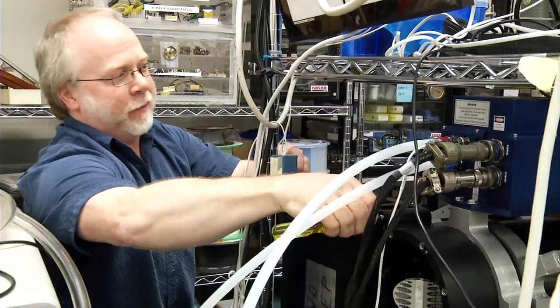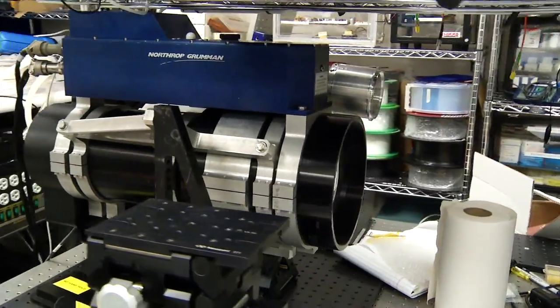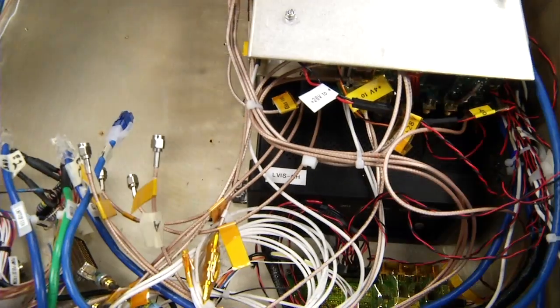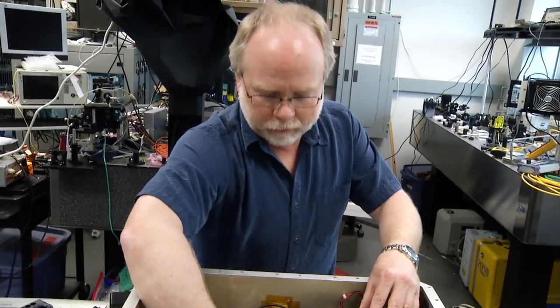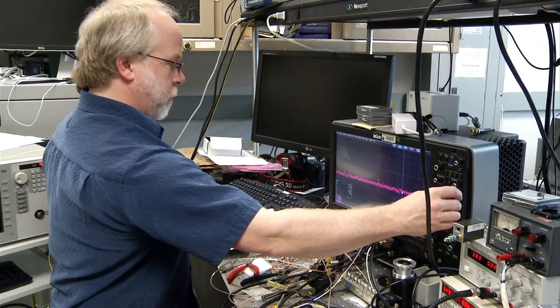My name is Brian Blair. I'm an instrument scientist and I'm the principal investigator for the ELVIS sensor. What's really interesting about being an instrument scientist is it's not really a precisely defined field. Essentially you're trying to translate scientific requirements into engineering requirements, so it's a pretty broad field. There's a lot of room for creativity.